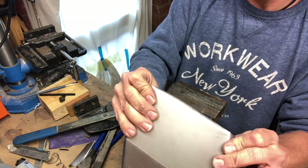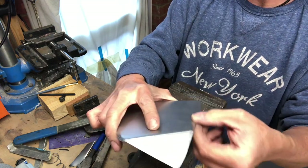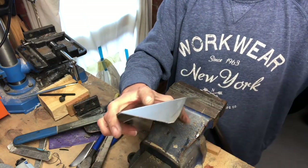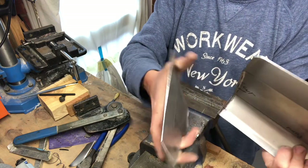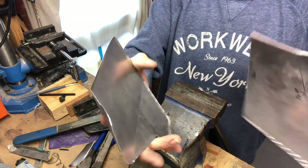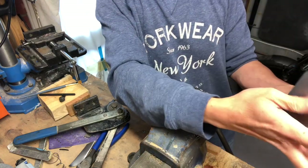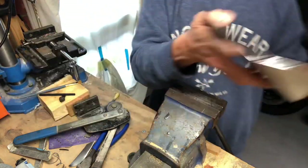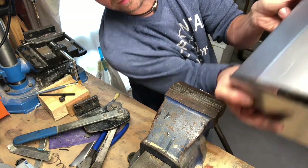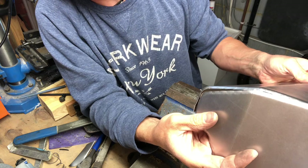Something reasonably straight that we can then fettle with a bit of sandpaper and a bit of grinding and whatnot. Is this the right side? Let's work this out. So that goes like that. There you go - that's all we're after.